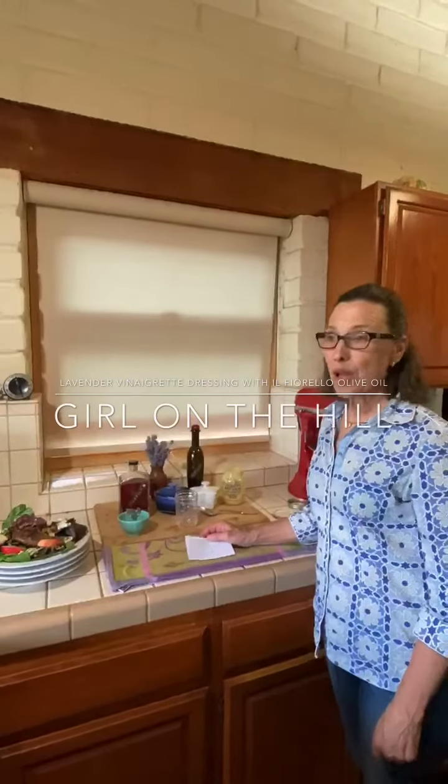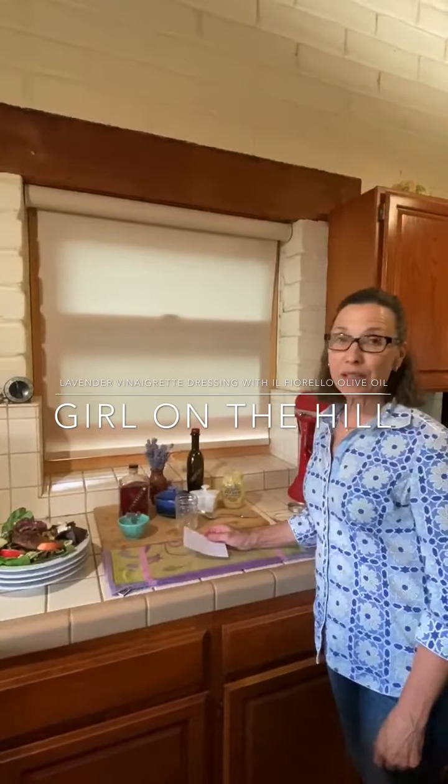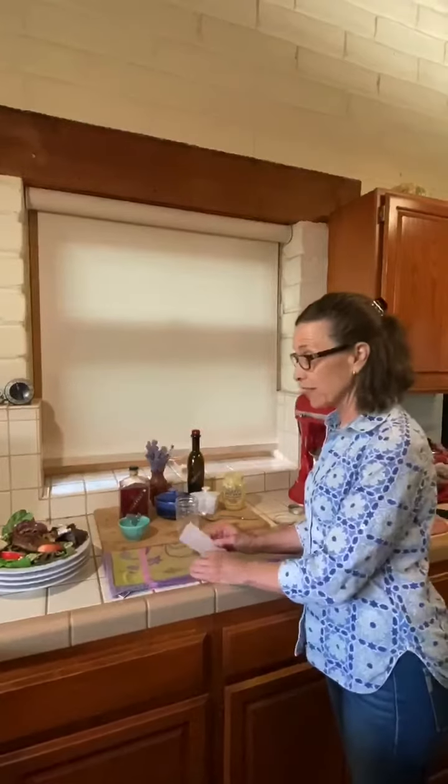Hi, Denise Ravel, Girl on the Hill. I'm creating a delicious salad tonight. It's a duck confit salad and I'm going to show you how to make a recipe from Jacques Pepin.